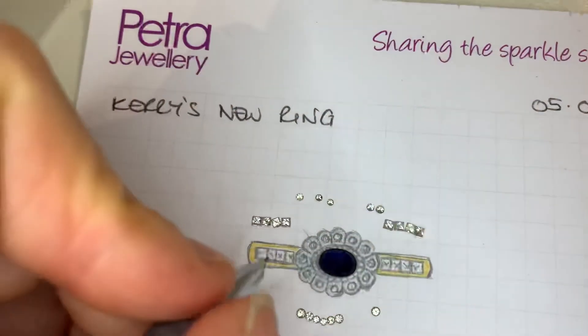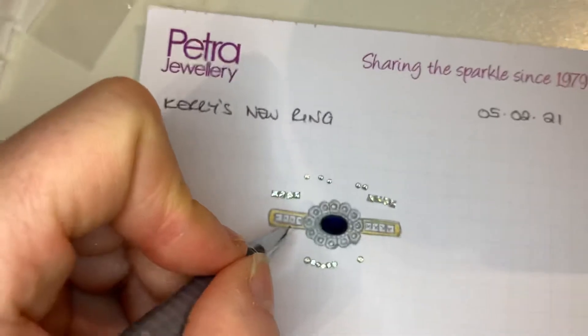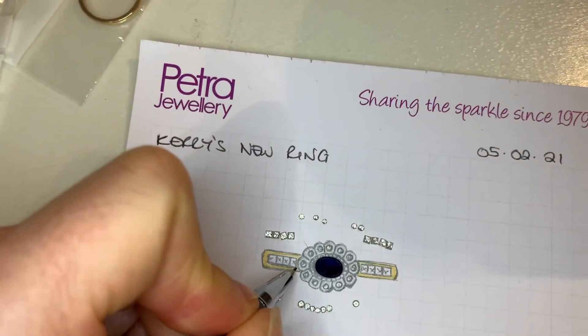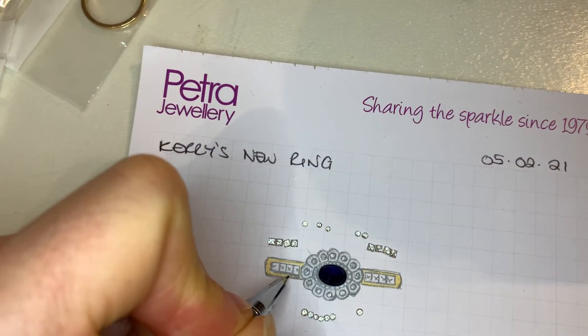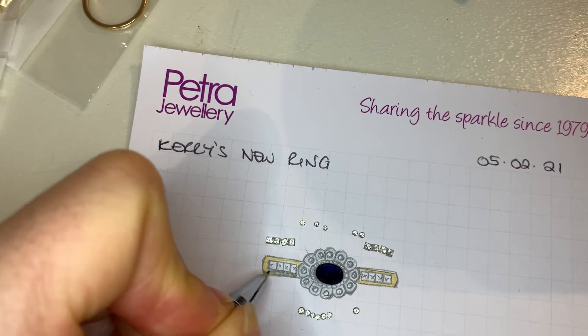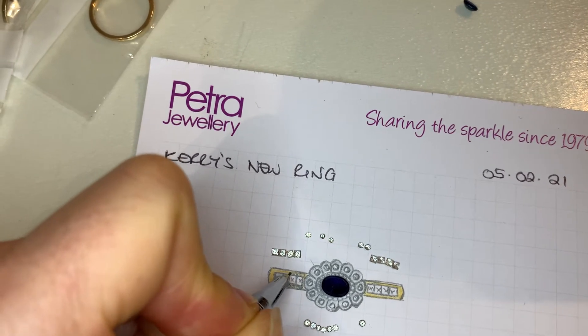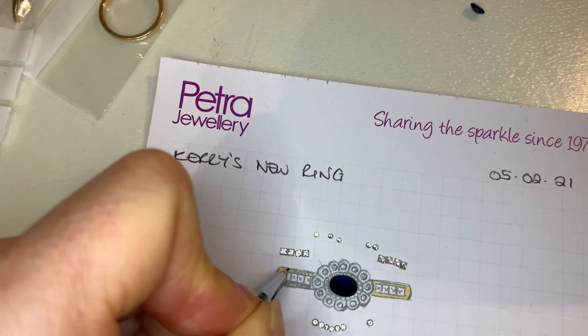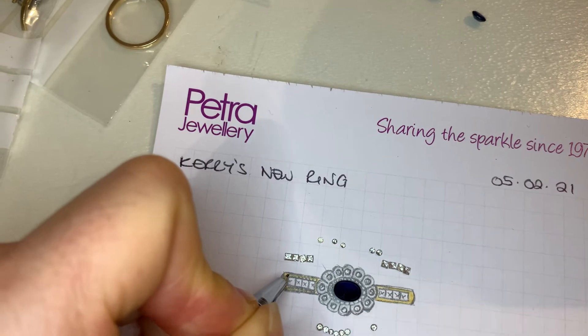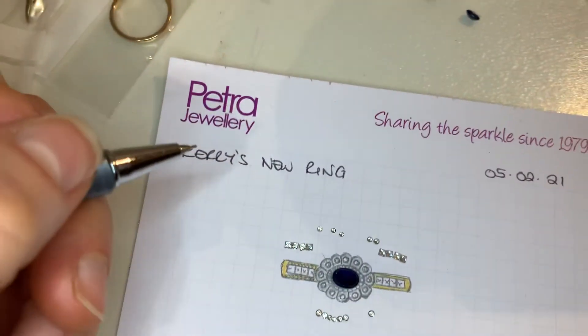If I just draw it while I'm filming — I don't know if I can manage to do that, get the camera in the right place and hold it still — we can add beading along both these edges and stop it there, or carry it on around the ring.